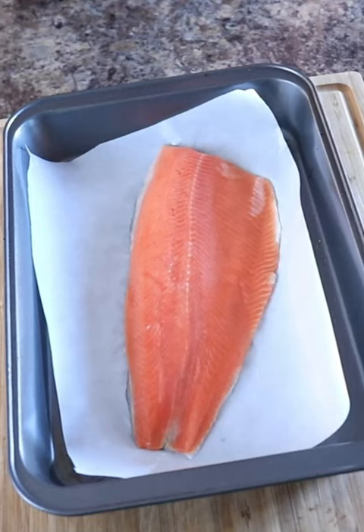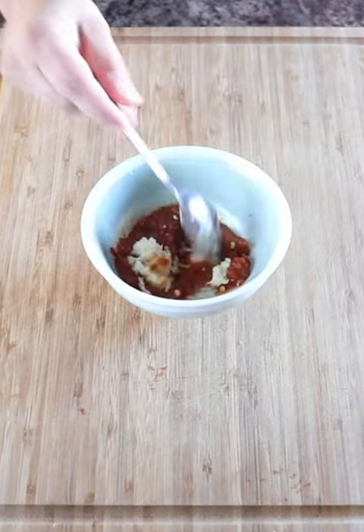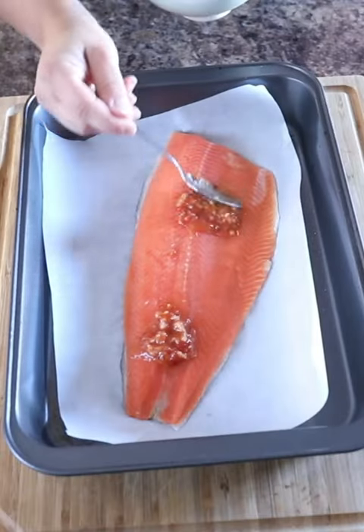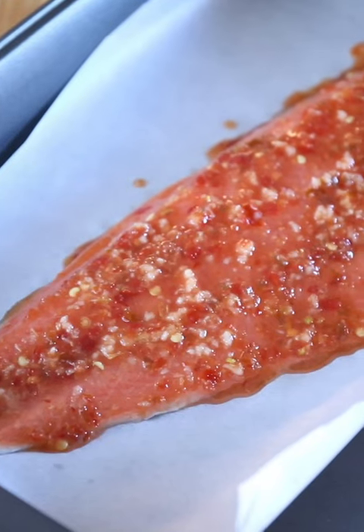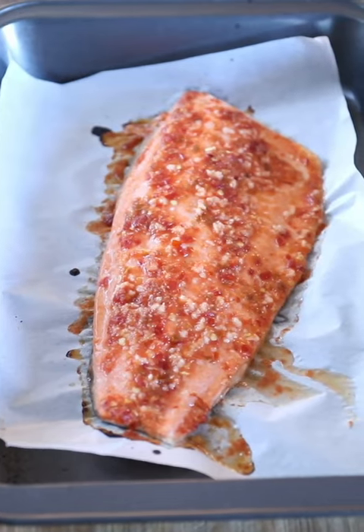My rainbow trout filet is thawed and ready to be seasoned. All I'm doing is mixing some chili sauce, a little bit of minced garlic, and a touch of lime juice until I get the consistency that I want. I'm just going to spread it all over my rainbow trout filet, get my oven preheated to 375 degrees, and it's going in there for 12 to 13 minutes. That is it.